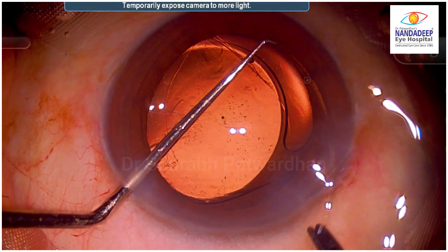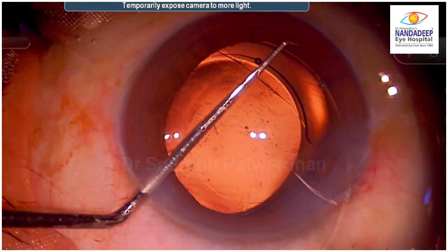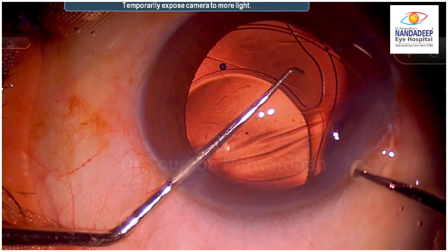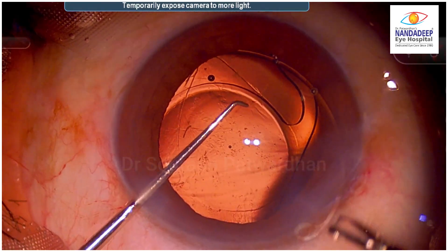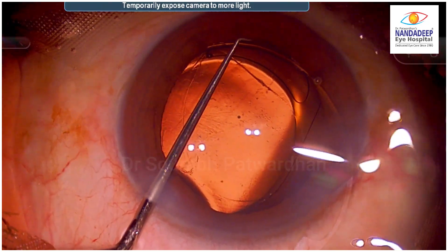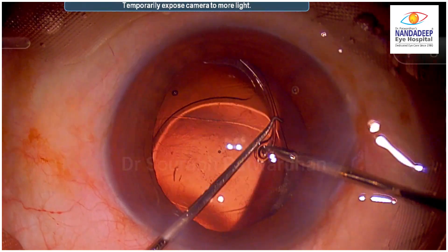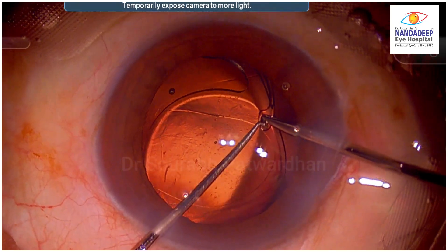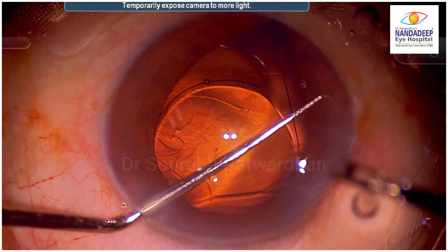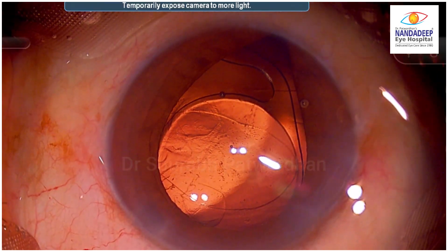The proper method should have been for the CTR to be pulled in by the Sinski dialer and then pushed in. Now watch — the micro grasper holds the eyelet and the surgeon tries to push it into the bag. But the Sinski is not pushing the CTR down and the CTR is clearly going into the sulcus. The micro grasper is holding exactly at the eyelet so the Sinski cannot hold the eyelet anymore, and the micro grasper loses hold over the CTR and it vanishes into the angle of the eye.